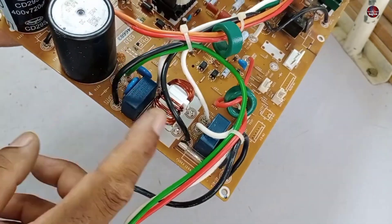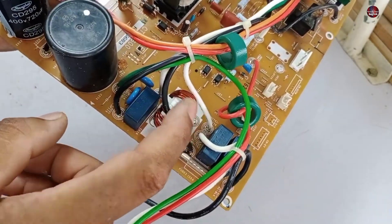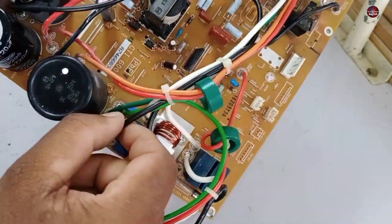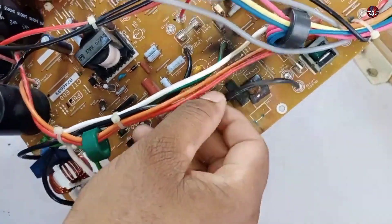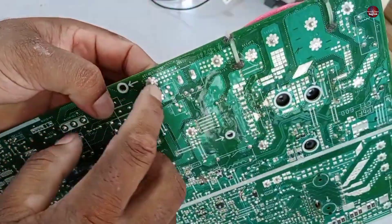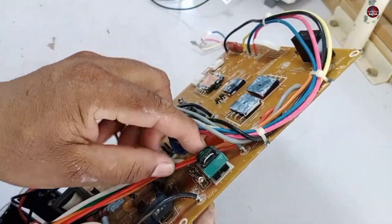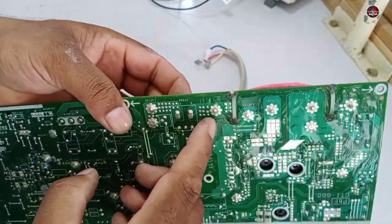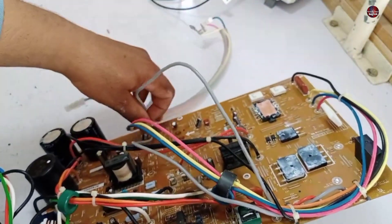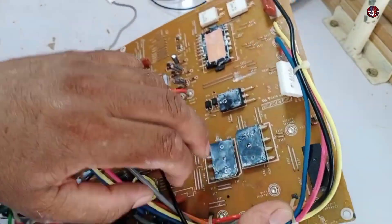If I follow the black wire, the electricity is filtered through the capacitor and the line filter. The filtered electricity is attached to this black wire, and this black wire is attached over here. A fuse is attached to this black wire too. A current transformer is installed here. The electricity flows from the CT to this gray wire, which is attached to the inductor. The electricity from the inductor will return from this gray wire, which is attached to the rectification circuit.